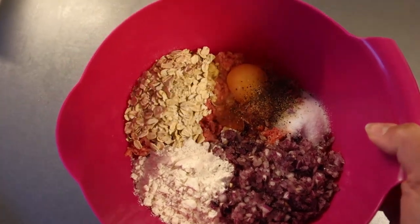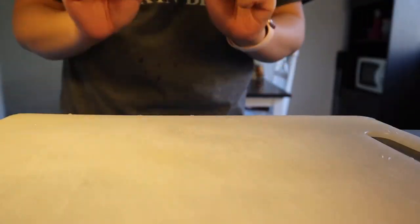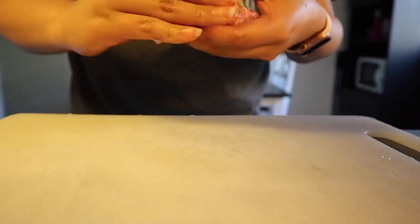Mix all the ingredients together in a large bowl using a spoon or hand mixer. You can use a spoon to form the meatballs, or you can do it the Danish way, using your hands.